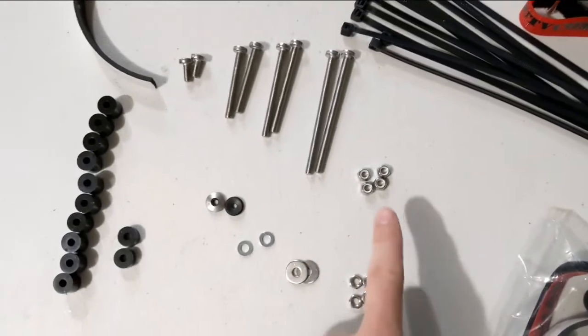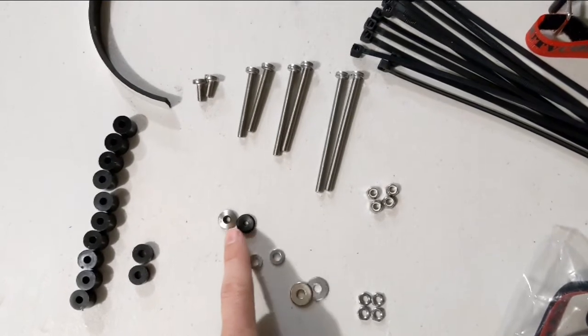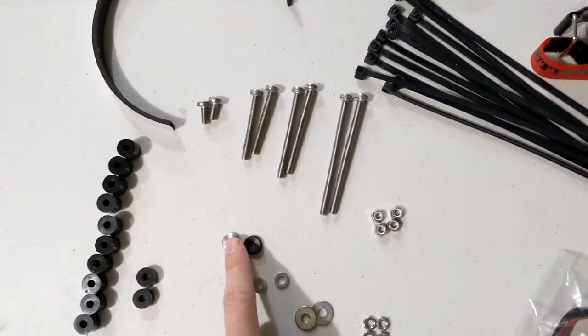You also get some lock nuts, some regular nuts, some flat washers, some smaller flat washers, and neoprene washers that go up against the outside portion of your roof to seal against it.